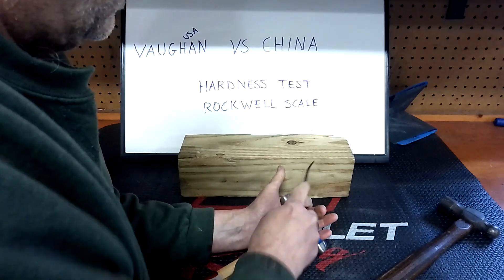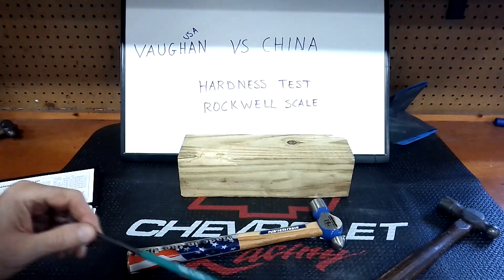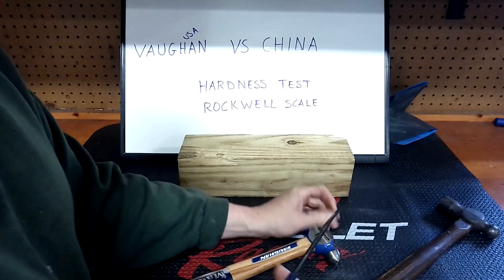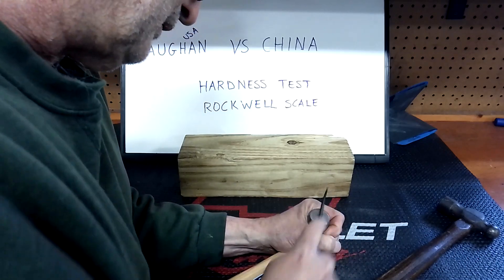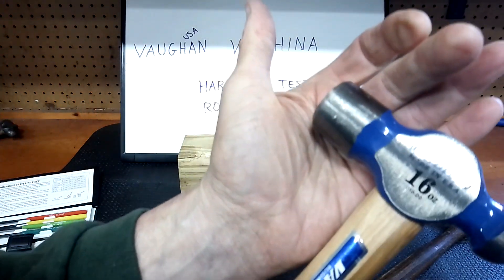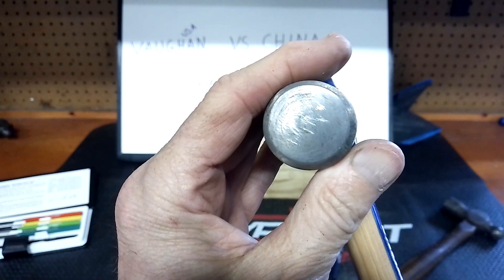Trying the 55 on the Vaughn — trying it on the side too. I'm not seeing anything new. So 55 scratched the China one, meaning the China hammer is under 55 on the Rockwell scale. Now trying the 60 HRC file. If this scratches, the Vaughn is under 60. And yes — the 60 is scratching. You can see the new scratches on the side. Those are new scratches right there.